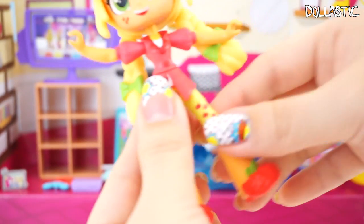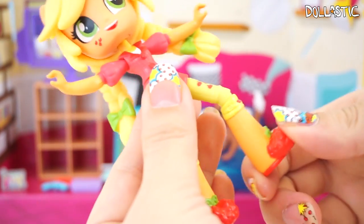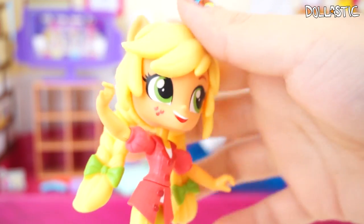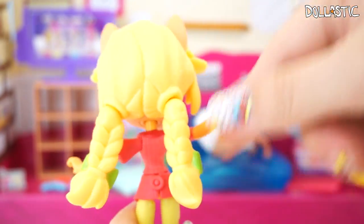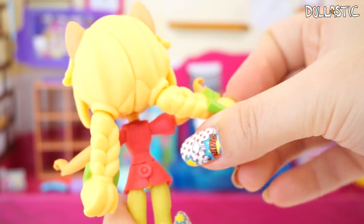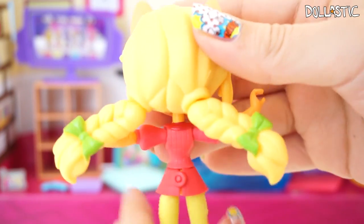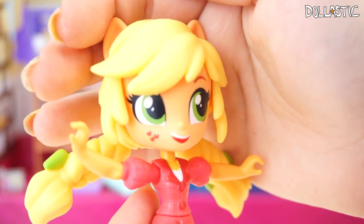I wonder if you can twist her waist — I don't think you can — but you can definitely move her legs and also bend her knees. This is super cool. Her face is painted on very nicely; she looks like a chibi version of the movie. I just love this figure so much, and I thought it was so cool that they gave her little pigtail braids. There's even a pivot point in the pigtail so you can move her hair however you'd like. You can see the little green ribbon detailing on her pigtail braids.